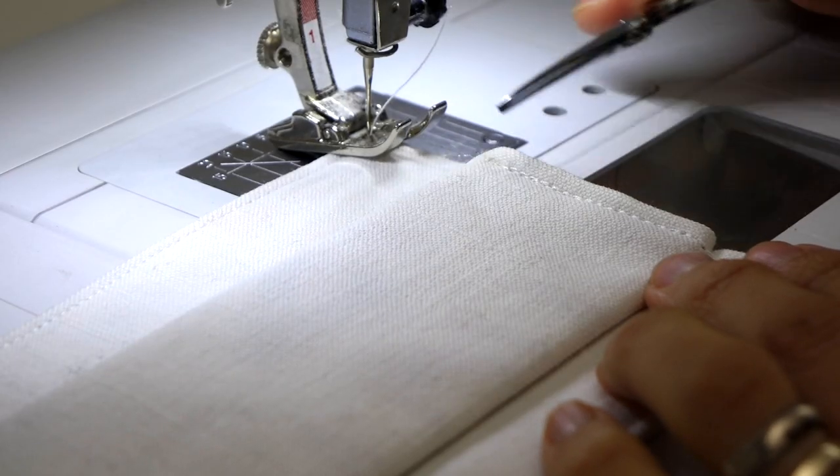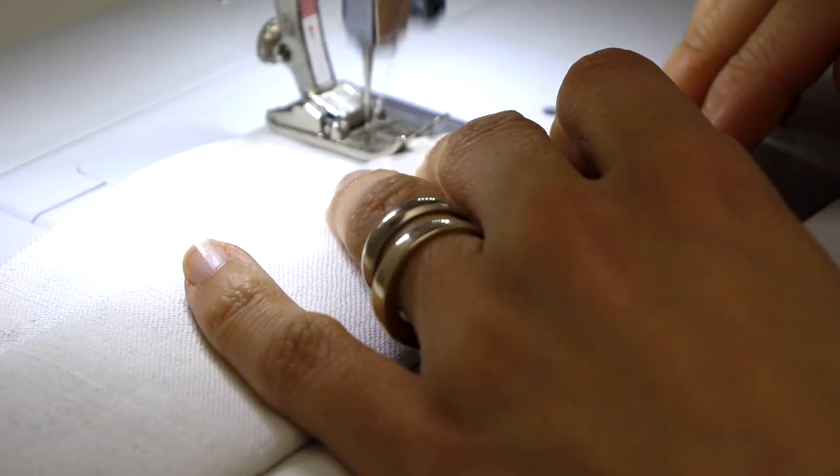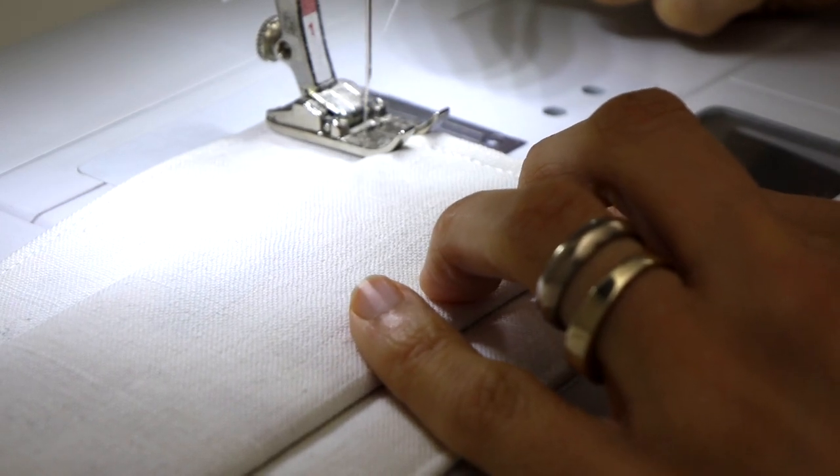My sewing machine is excellent and yet you'll see how it reacts. It isn't moving forward and refuses to go any further.